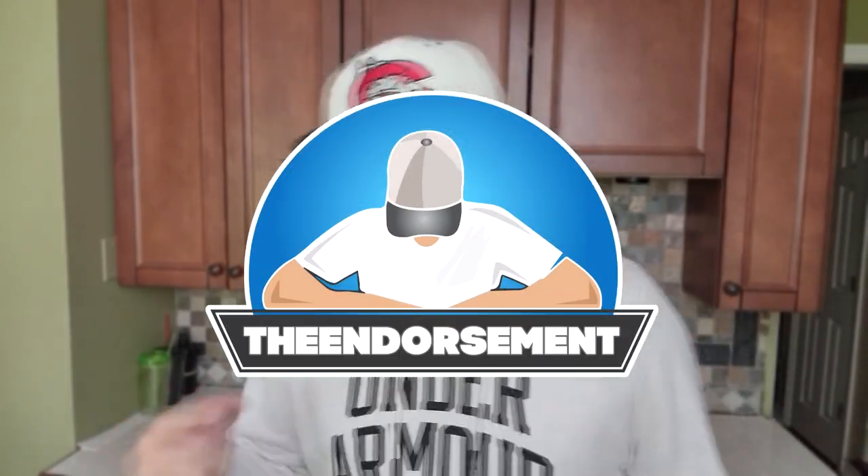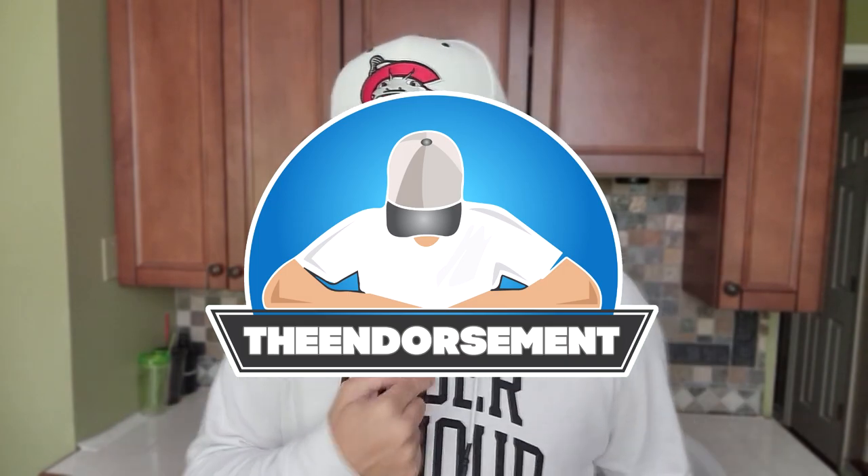What is up everyone? It is The Endorsement and it is time for another review. This is where I try something and tell you if you should like it or not — I can be very persuasive. Shout out Mudcats, Carolina Mudcats. All right, let's go.